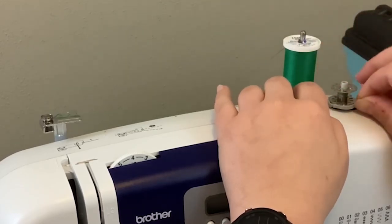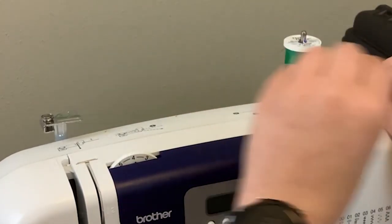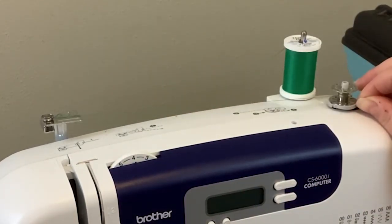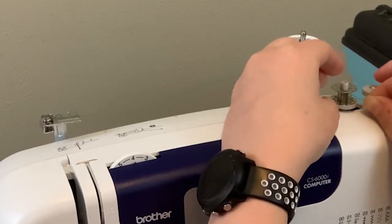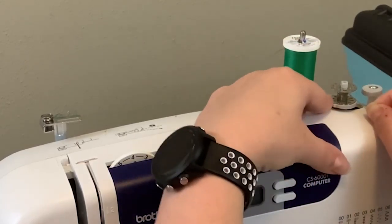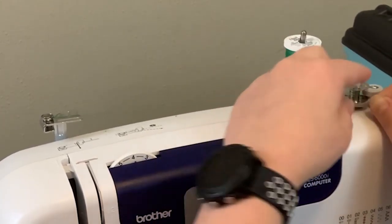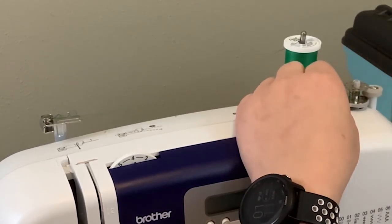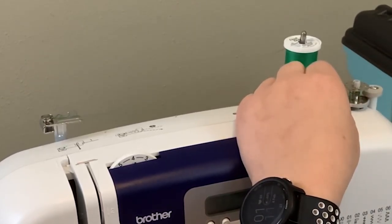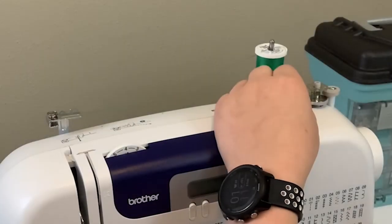Once you've done that, you're going to take your thread and wrap it around your bobbin. I tend to go clockwise. If when you start up your machine the bobbin thread doesn't want to wind naturally, you may need to take it off and wrap it counterclockwise. Then — this is an important part — you're going to push that spool into this little piece right here. This is going to lock the bobbin in place.